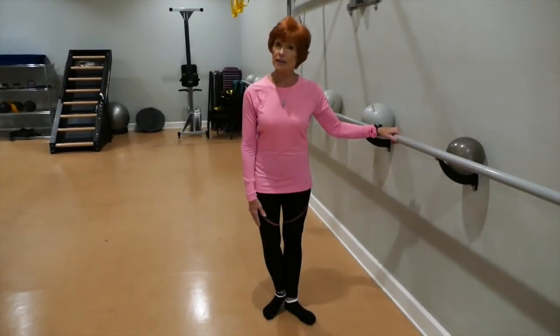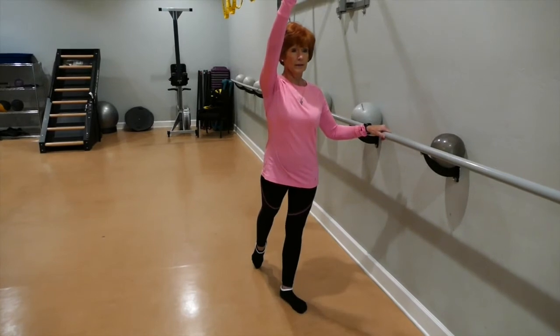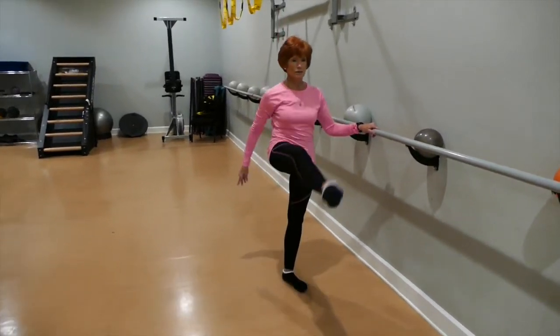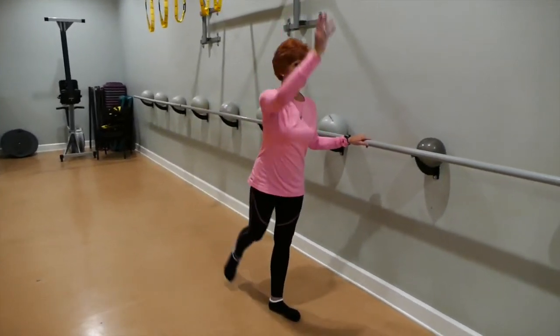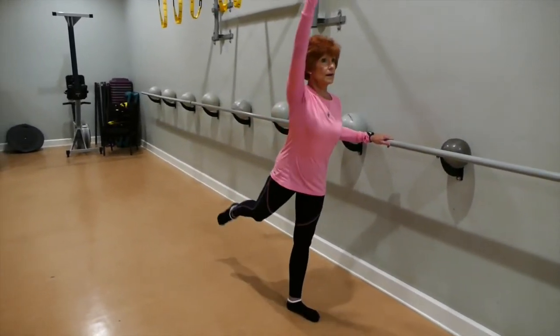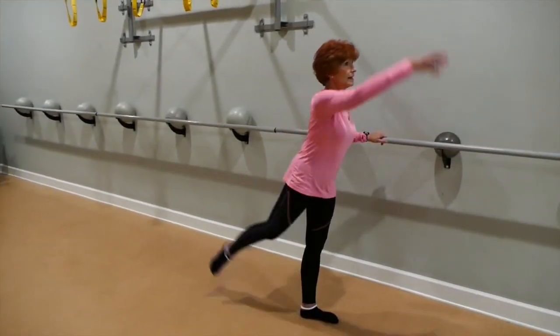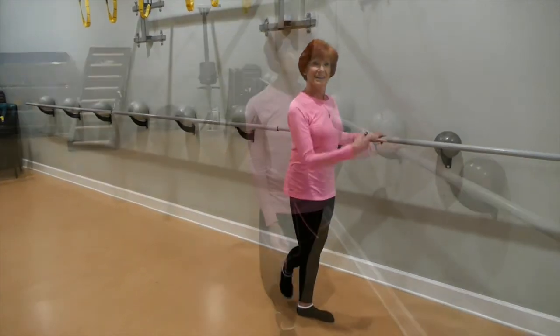You can also do a lot of cardio at the barre. I reach up, keep the leg to the front, and take it to the back — front and back, front and back — maintaining good form and good posture throughout.